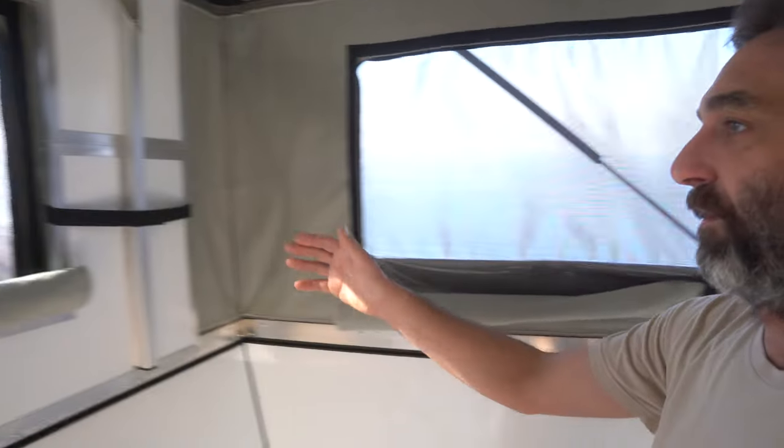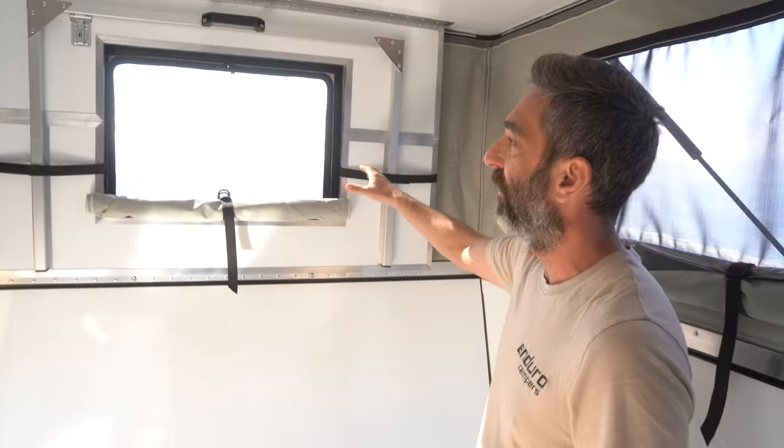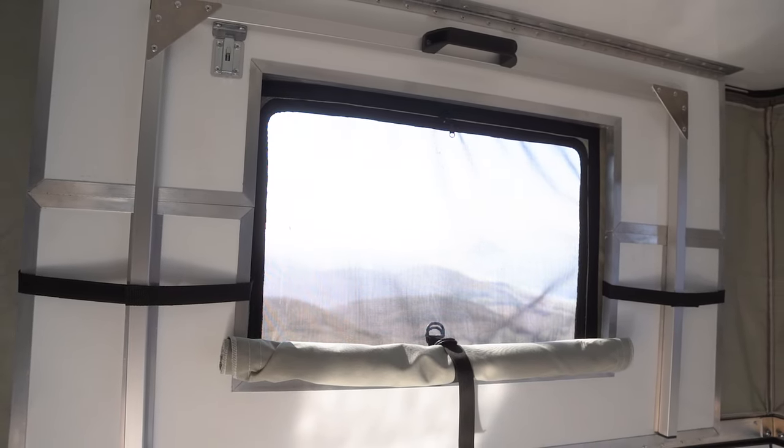Coming around to the rear, we really like the rear window as well — you have a view coming out the rear. Same configuration: screen, clear waterproof layer, and a privacy layer.